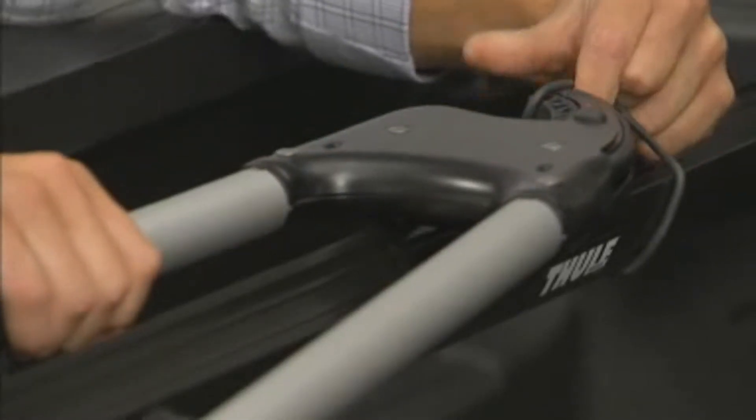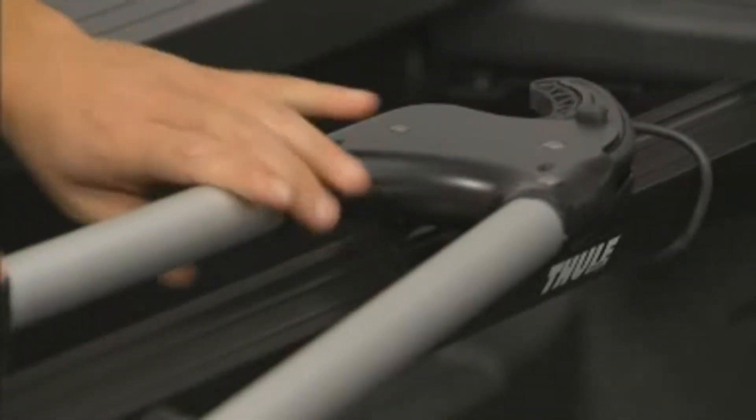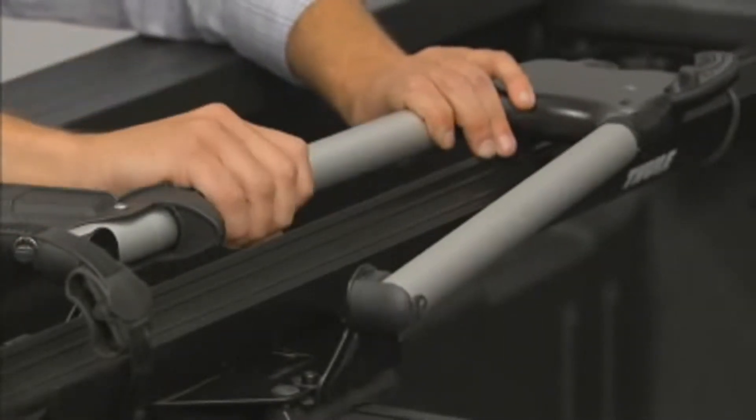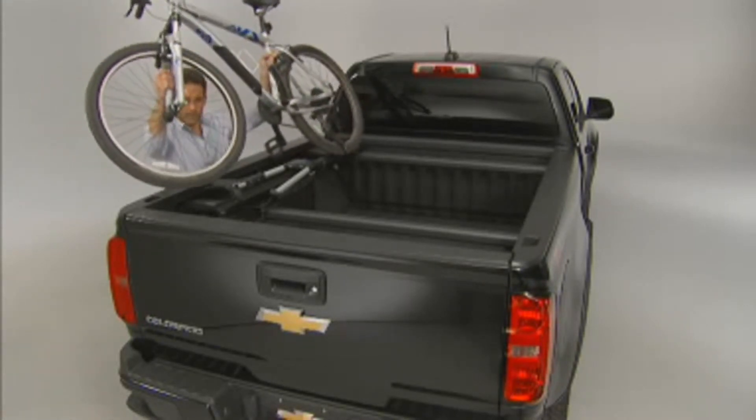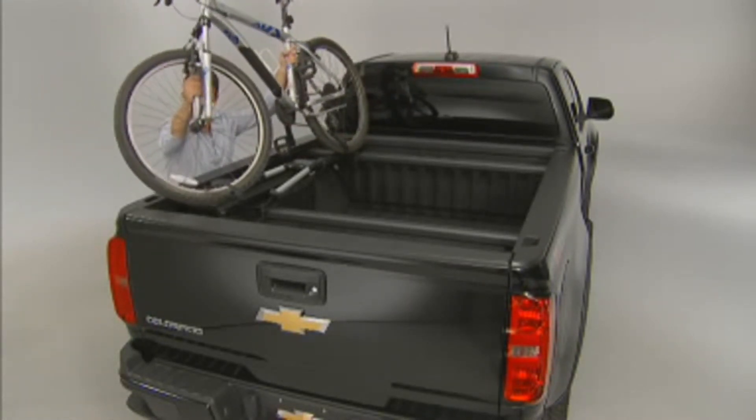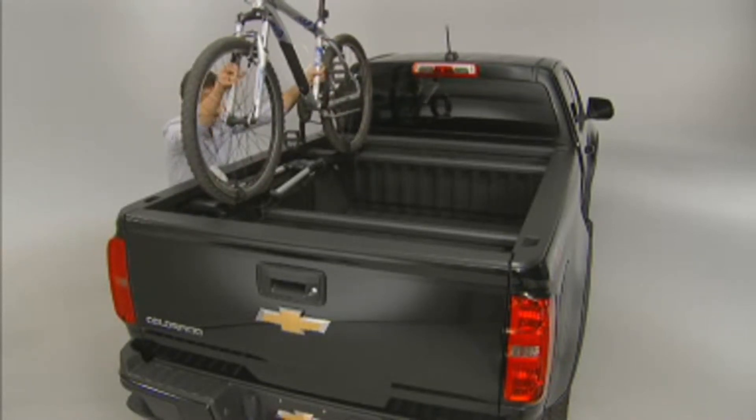Undo the tray straps on the front and rear of the carrier. Then pull back on the black handle on the jaw assembly to open it. Lift the bike into position, facing rearward. As you are putting the bike onto the carrier, move up the jaw assembly, being careful to clear the sprocket and pedals.